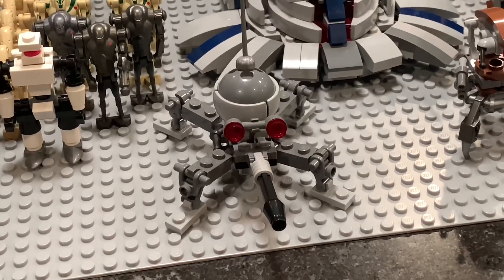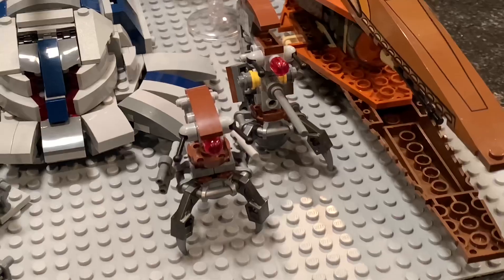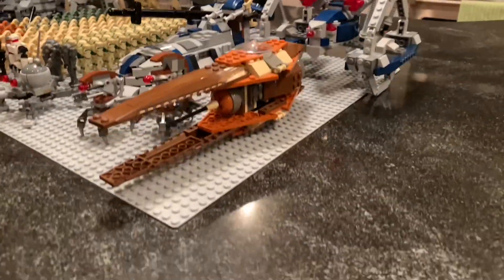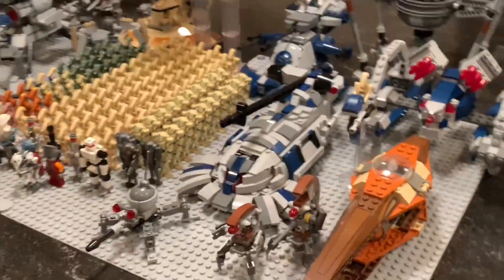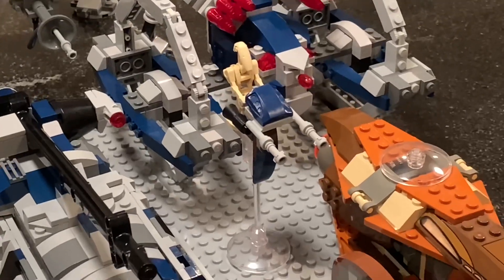Dwarf spider droid — tons of those. They release those all the time. Droidekas. We've got the sniper variant in there too. We've got a classic Geonosis fighter coming up right here. This is one of the coolest sets back in the day. This came with a couple of sand red battle droids, and it's the only set they ever came in. And we've also got a blue staff here — that thing is pretty cool. I built that myself.